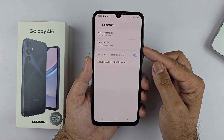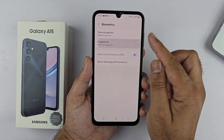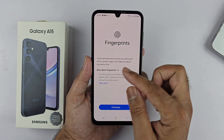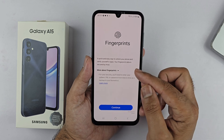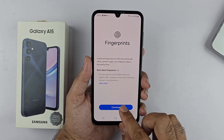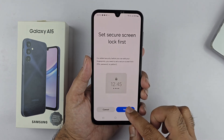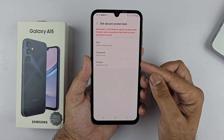It shows a glance at the features of the fingerprint scanner on this device. For security, you need to enter your PIN, pattern, or password from time to time as a backup to your biometrics. Tap Continue. Before you can add your fingerprint, you need to set up a secure lock — it can be a PIN, password, or pattern.